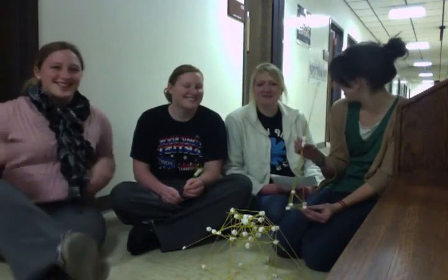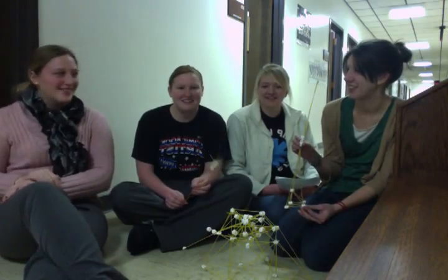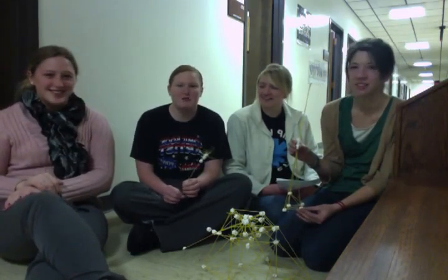I'm Tiffany Taylor. I'm Alyssa Blackburn. I'm Katelyn Kelly. I'm Kirsten Keller. And we're going to talk about our spaghetti and marshmallow project.